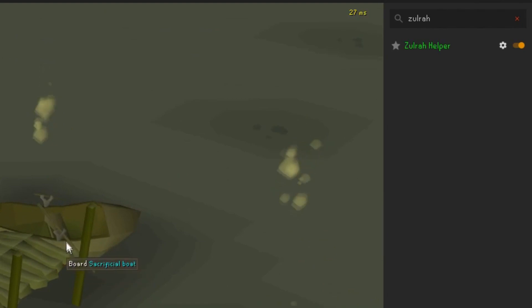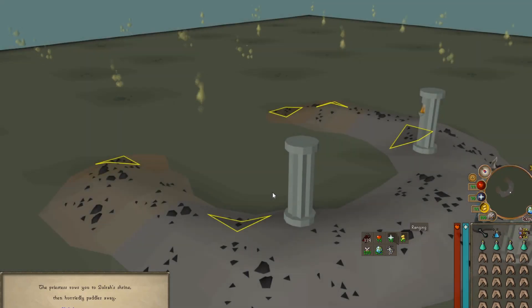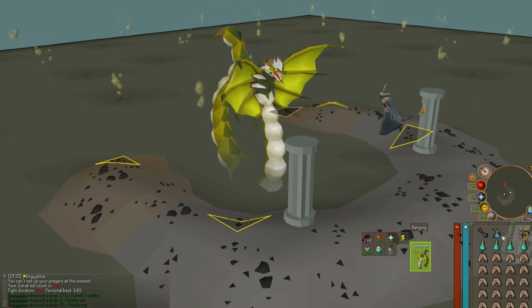Now let me show you how the Zora helper looks. As you can see, these are the little tiles that I have created for myself, but these are the tiles that are generally used for anyone. When you first start the fight at Zora, it will show as unknown down here.